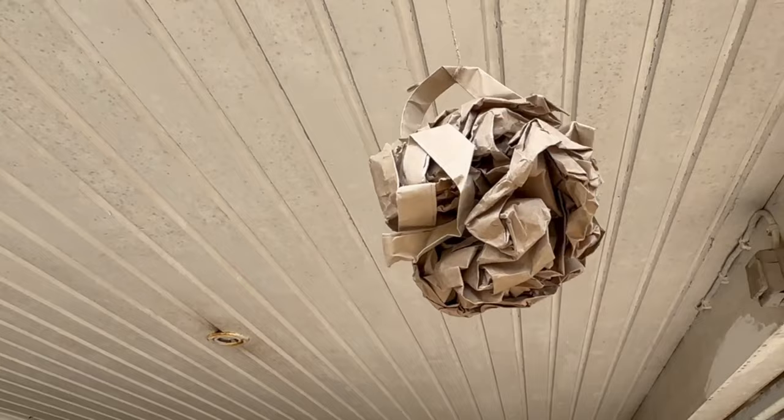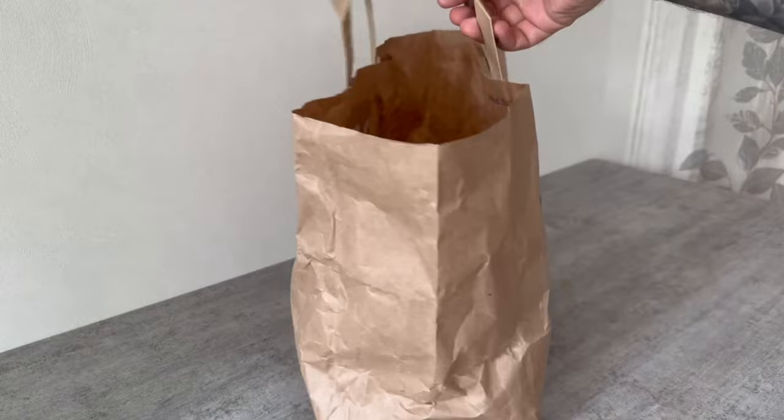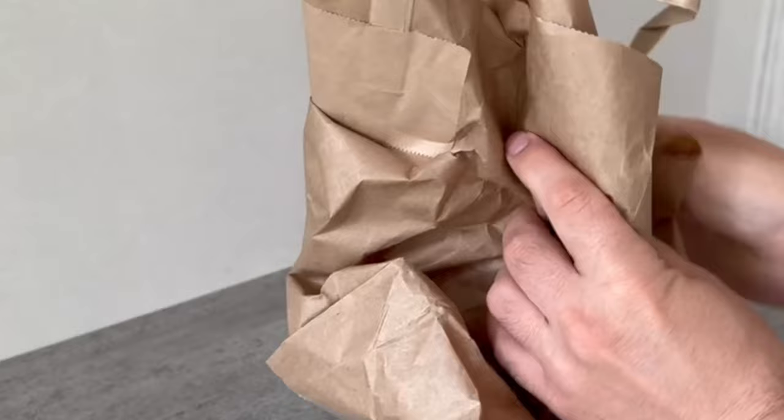But first we have to prepare the whole thing. All you need is a paper bag like this, because these are best suited for this. In the best case it should be brown. Grab it now and crumble it up into a ball — just squeeze it as much as you can.